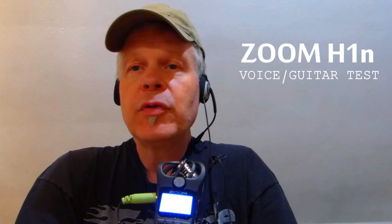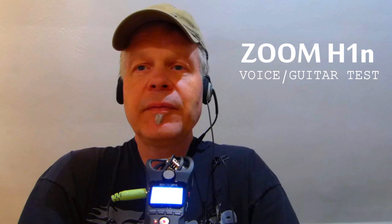Okay, now we go further. This is the new Zoom H1N. I'm going to make the test now. You are hearing only the camera sound right now.